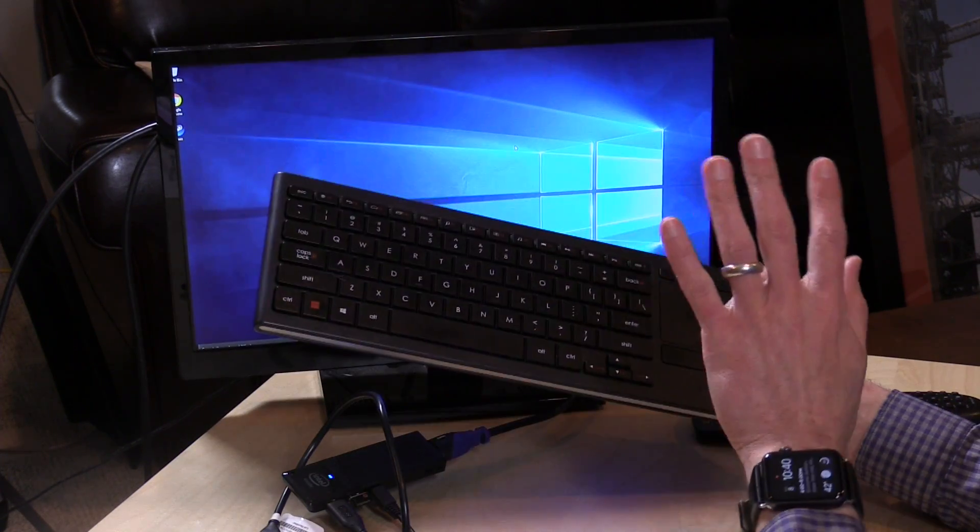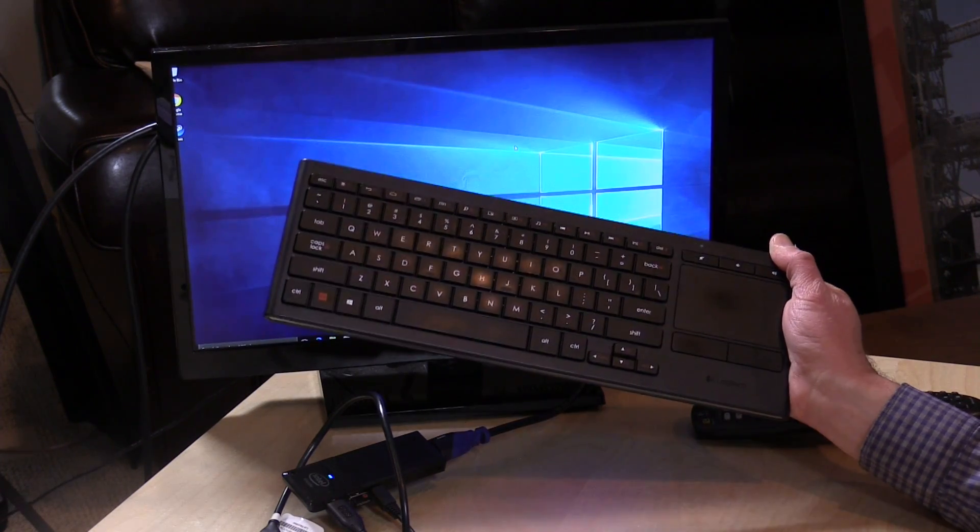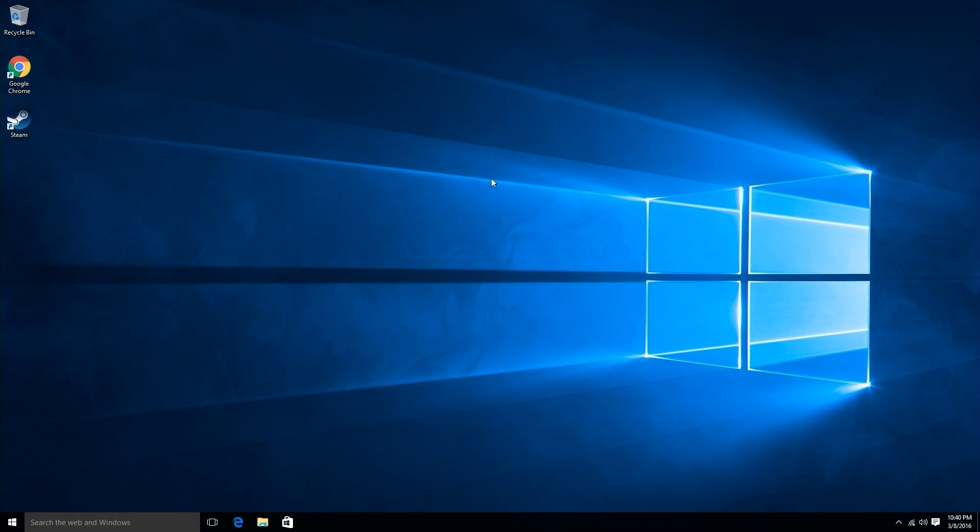People always ask what keyboard I'm using — this is the Logitech K830. I bought and reviewed this a couple of months ago. I love it because it's backlit, it has an integrated trackpad, and you can use it with its USB dongle or via Bluetooth. No advertisement here — I just legitimately love this keyboard. It's made my life so much easier because everything is integrated and it works really well either USB or Bluetooth.